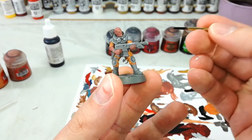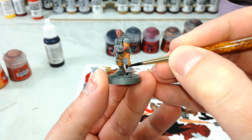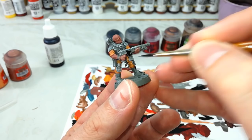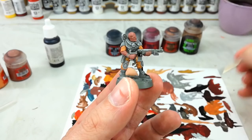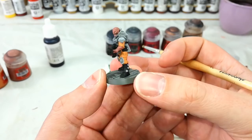Grab yourself your black — whichever one you're using — and start filling in your black areas. Try and avoid the buckles on his boots if you haven't already got something on them. I've splashed mine a little with some of the orange, but that's okay — I'll just touch those up later. I'm also going to paint his gun in black too. Anywhere that you want to be black, get in there now and start filling it in. He's starting to look like he should — we've got all of those black areas done in, and just a couple of little pipes and stuff like that around him to add a bit of interest to the model.